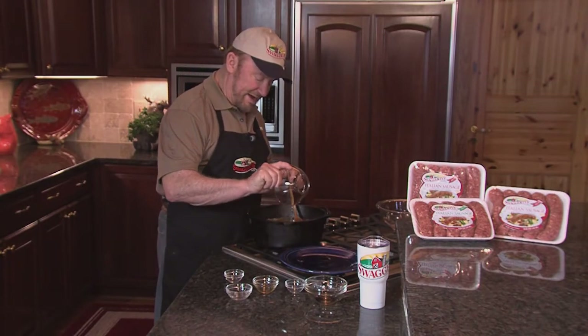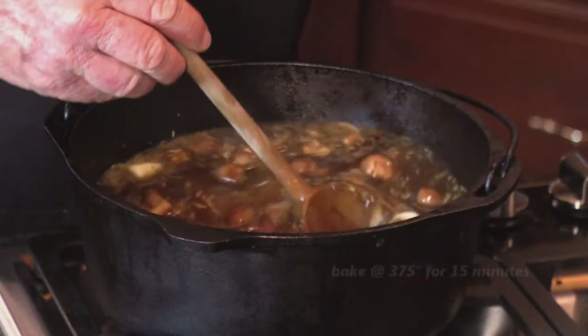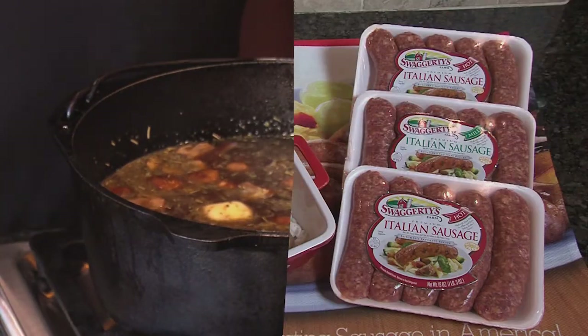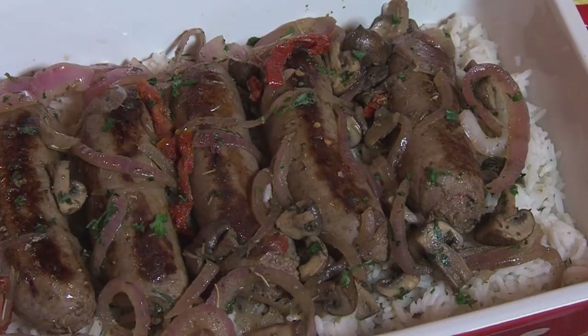Water is the final ingredient. It goes back in the oven and serve it with rice. Hot Italian Swaggerty's sausages with caramelized onions and mushrooms — you may never grill hamburgers again. Get the recipe at Swaggerty's.com, O'NealOutside.com.